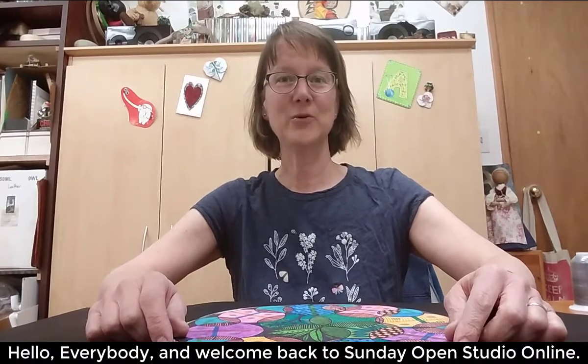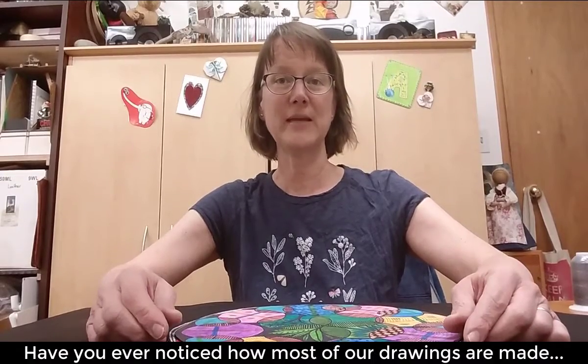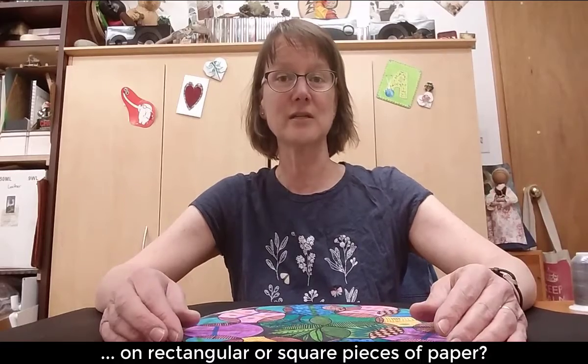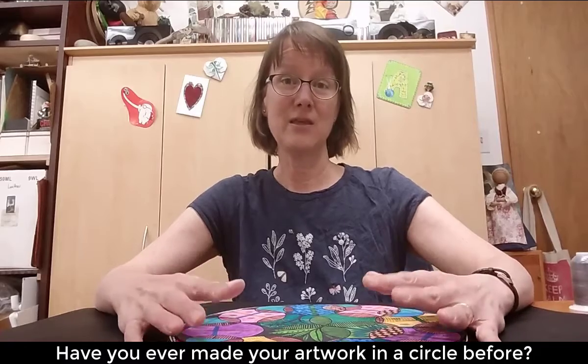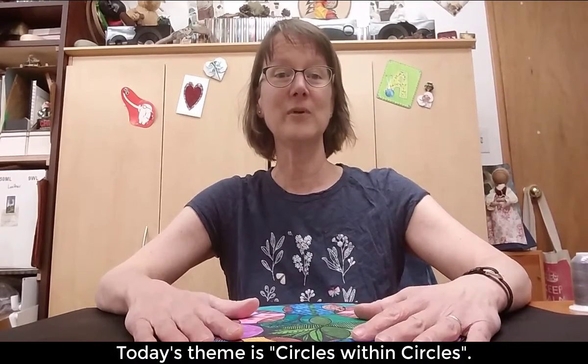Hello everybody and welcome back to Sunday Open Studio Online. Have you ever noticed how most of our drawings and paintings are made in rectangles or in squares? Have you ever done any of your artwork in a circle before? Today the theme of our Sunday Open Studio is circles — circles within circles.